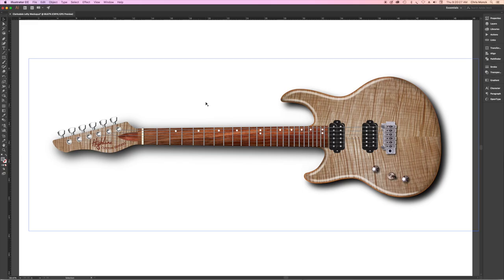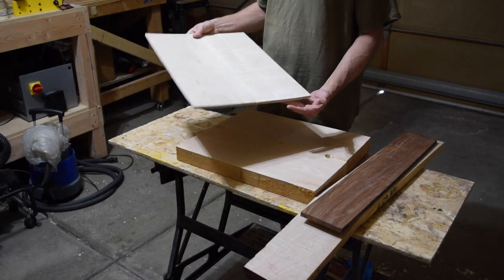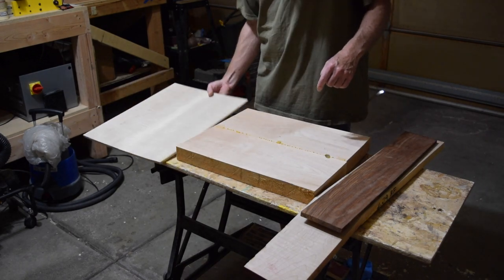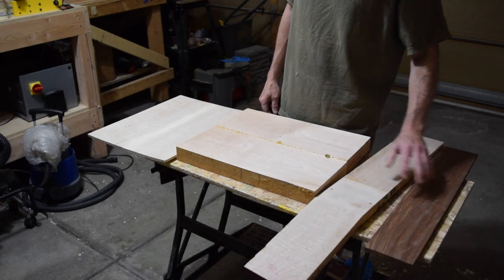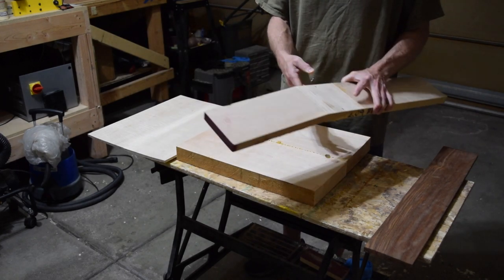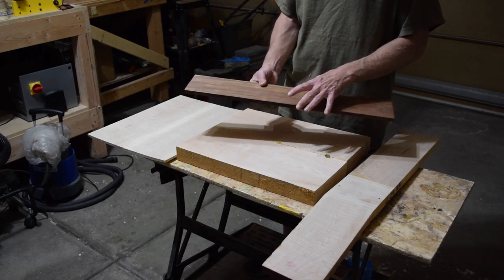Here are the blanks I'll be using for the Clarksdale left-handed guitar build. The top is a lovely bookmatched flame maple about three-eighths of an inch thick, which will have a natural finish — though I'll probably add a little stain to help pop the figure. The body is a two-piece alder blank, the neck shaft is flamed maple with a scarf joint for the angled headstock, and the fretboard is quarter-sawn rosewood with a seven and a quarter inch radius.